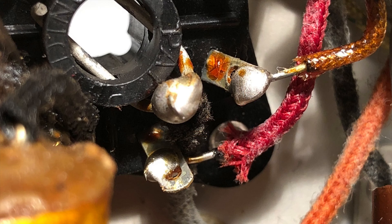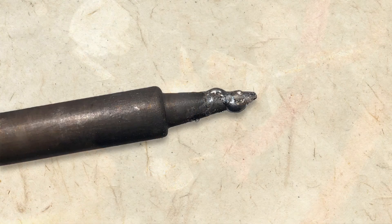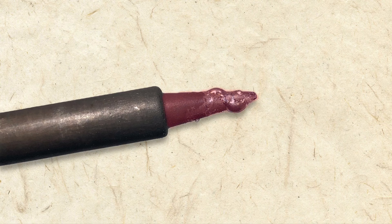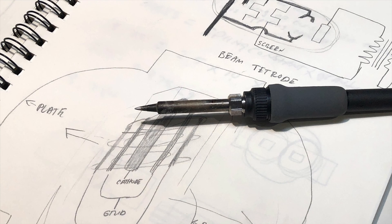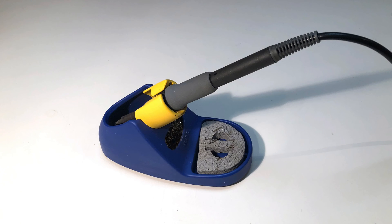You probably know that electronic parts, even ones that are 80 years old, are joined using solder. Solder is melted with a soldering iron, the tip of which gets very hot. Care needs to be taken to not burn your hands or something else. Always return the iron to its stand after use.